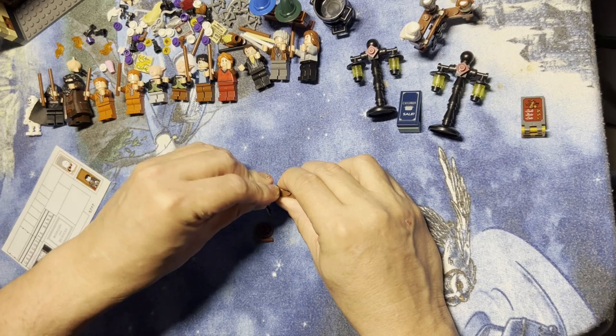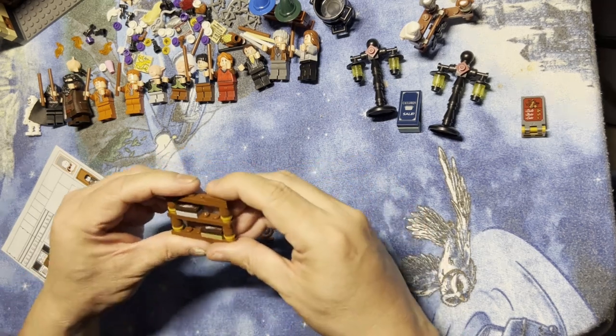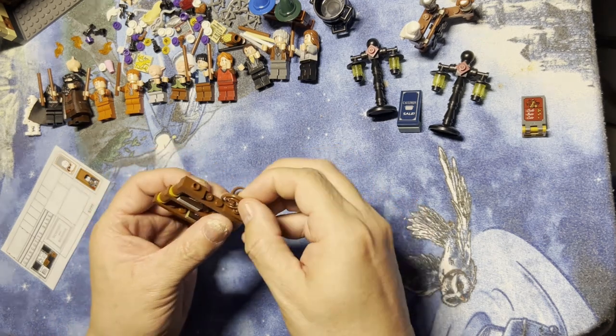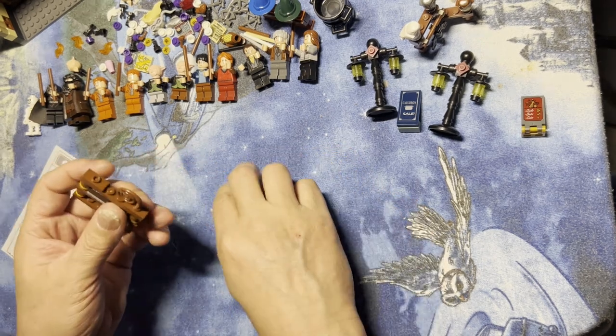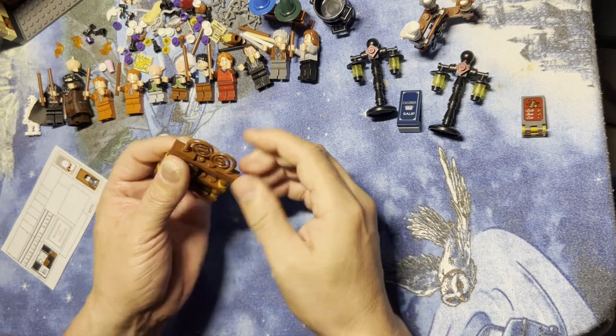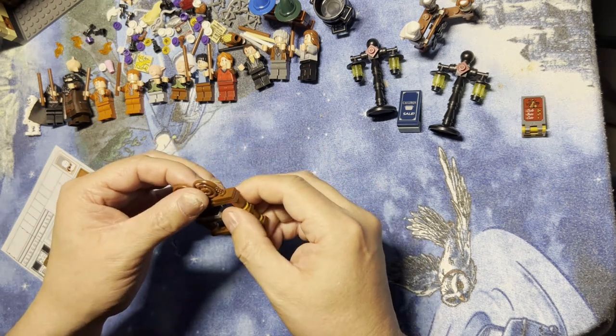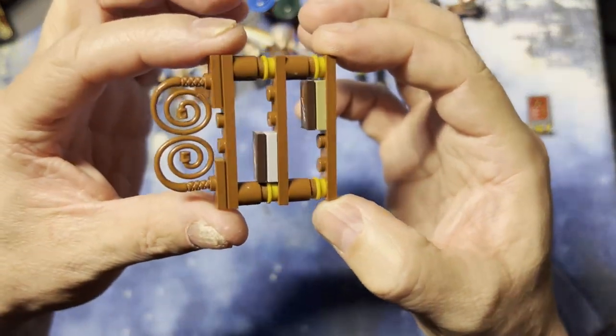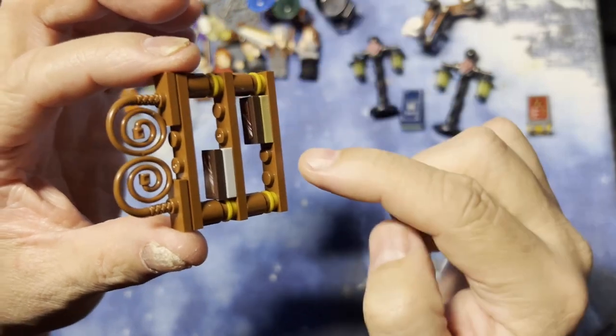Then I'm going to put this here, and put this one here, and then I have these two whip-looking things. I'll put them on here like that, and then I'm going to position these so they're like this.